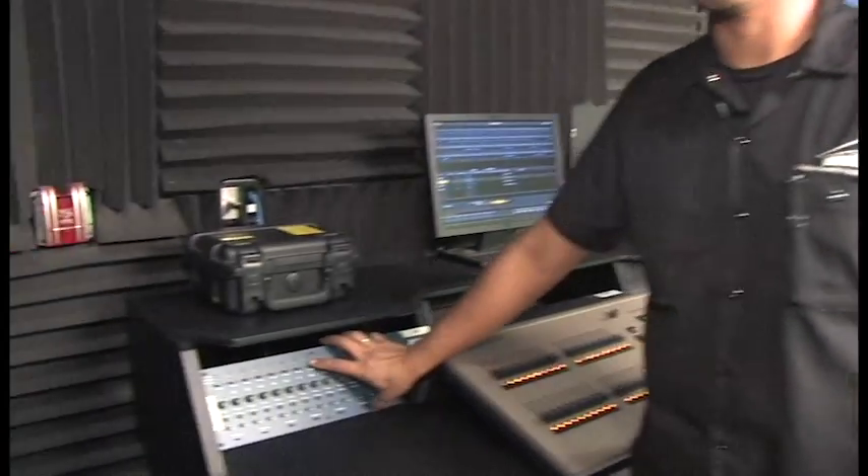Now we're going to go over how to send audio from Studio B — we're in Studio B now — to the control room. We're going to do that using this ABM unit here at the desk.